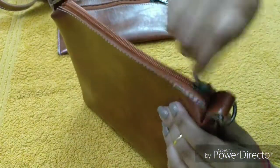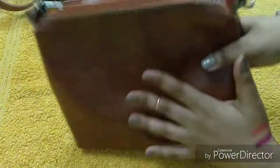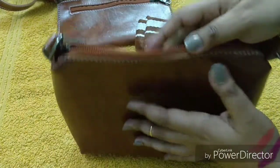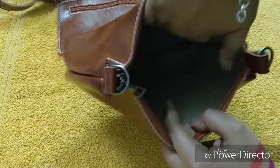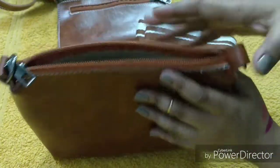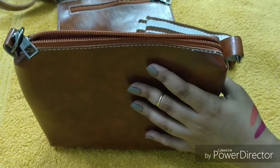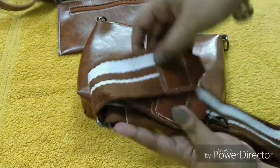You also get a pouch and the quality of the pouch is good. The best part is you can use it as a standalone pouch. You can keep small makeup items, toners, or facial mist inside it and you're good to go. You can put it inside the bag or use it alone.